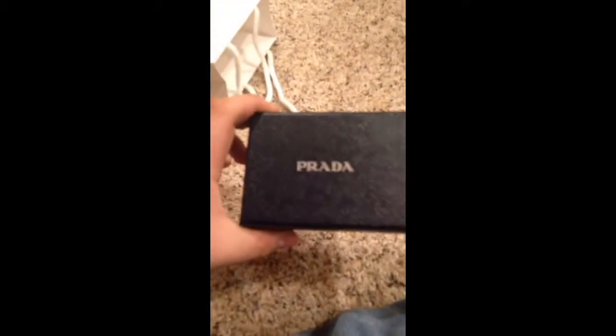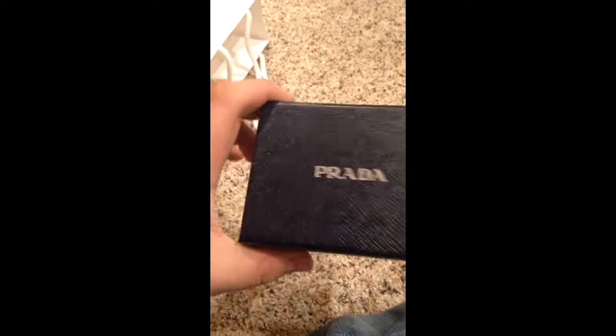Here's the box — it has silver lettering and this textured coating. It's really nice.